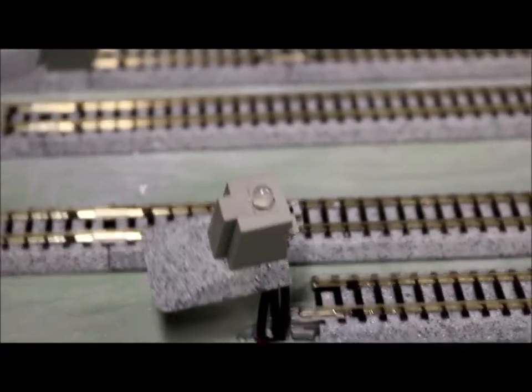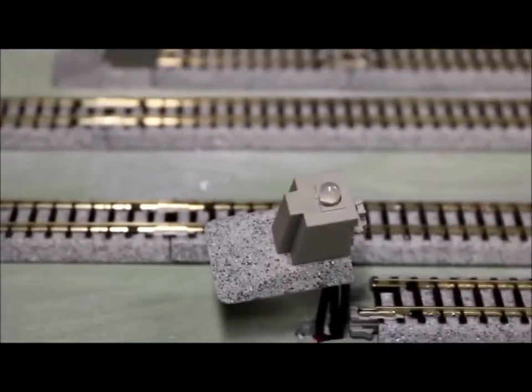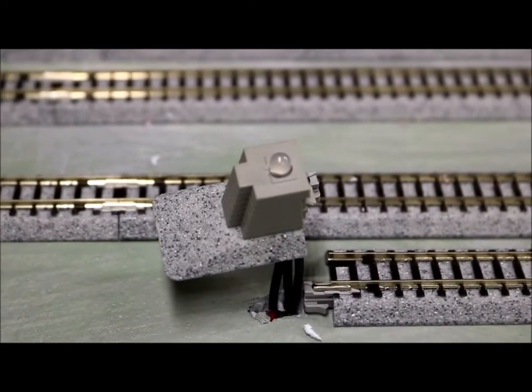Over here I can show you one I have in progress. Basically what I did — once I get this in focus — is I drilled a hole in the top of the bumper and put a bi-color LED in there, red and green.